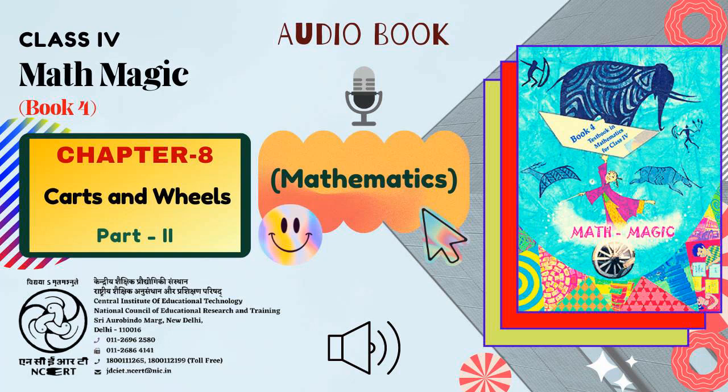CIET, NCERT presents Audiobook of Mathematics for Class 4, titled Math-Magic 4. Chapter 8, Carts and Wheels, Part 2. Page No. 87.